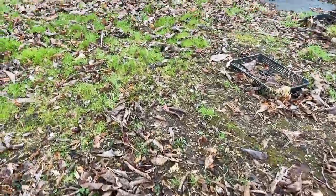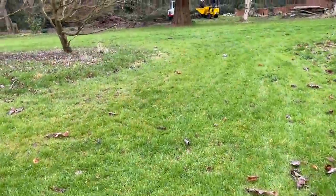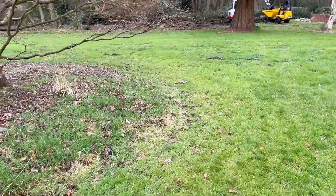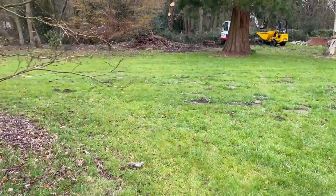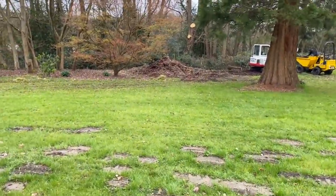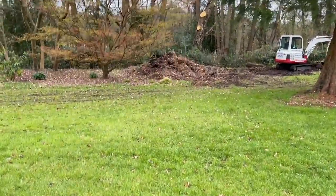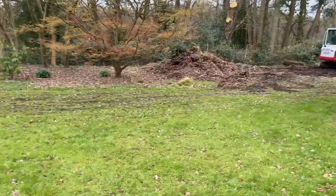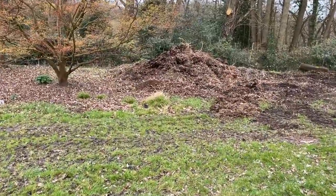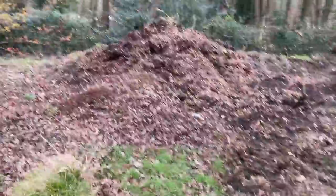We sweep the leaves up and then I'll show you where we take them, because we have a huge, huge compost pile. And while I've got the digger here, our digger is taking out the old compost. As I walk towards this pile, this pile here are the leaves that we've been collecting for the last three years. We always have two piles on the go.